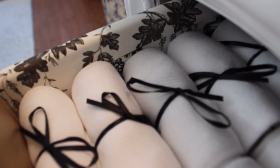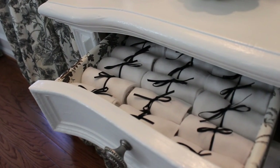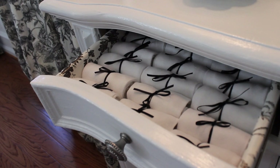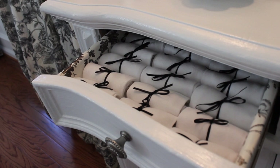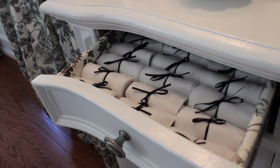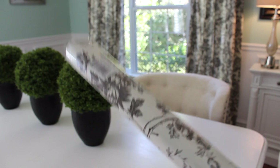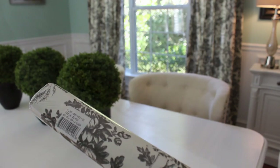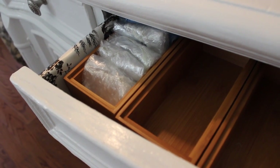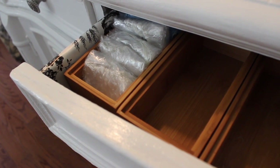In the first drawer, this is where I keep socks for guests. When they come over and take off their shoes, if they don't want to walk barefooted they can just grab a pair of socks. I got them three for a dollar at the dollar store and simply wrapped them with some 33-cent black ribbon, just to give a nice touch. I also found the paper liner at the dollar store for only one dollar, and it actually coordinates with my curtains in the dining room — it's the same toile fabric design.